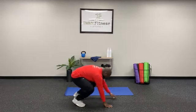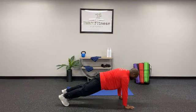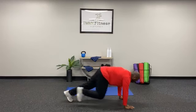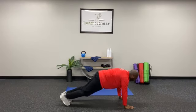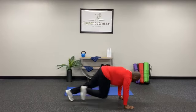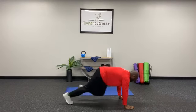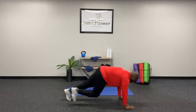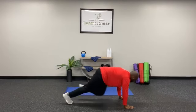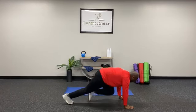For our mountain climbers, pack those shoulders and roll those hips forward. Each leg goes once and that counts as one. So: 1, 2, 3, 4, 5, 6, 7, 8, 9, 10, 11, 12, 13, 14, 15, 16, 17, 18, 19, 20.